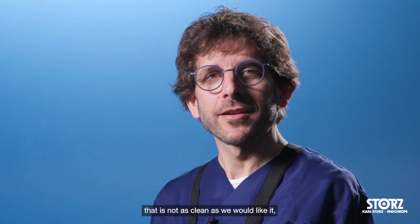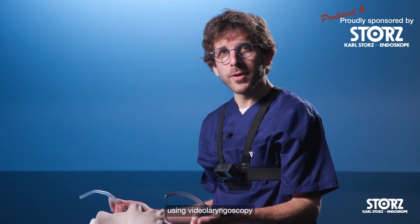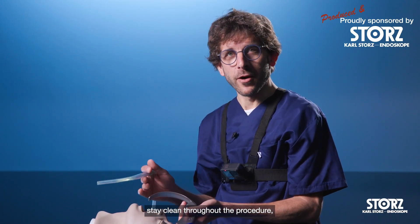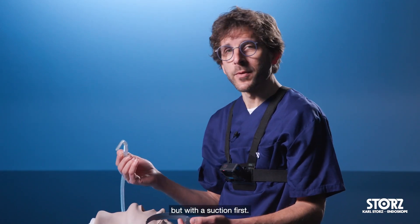Sometimes we are faced with an airway that is not as clean as we would like it, so we have to clean it. Especially when using video laryngoscopy, we are very dependent on the optics, so we have to make sure the optics stay clean throughout the procedure, even if the airway is soiled. This is why we don't enter with a laryngoscope first, but with a suction first.